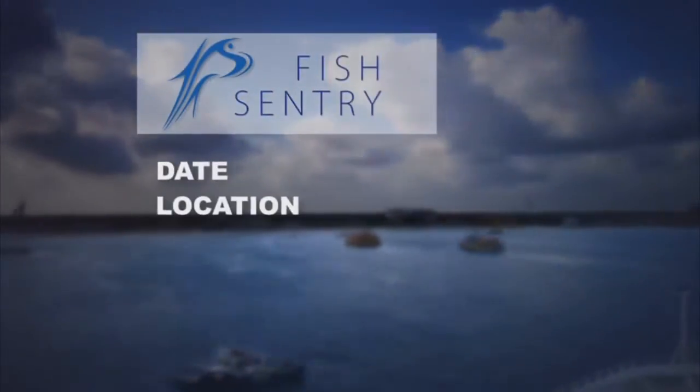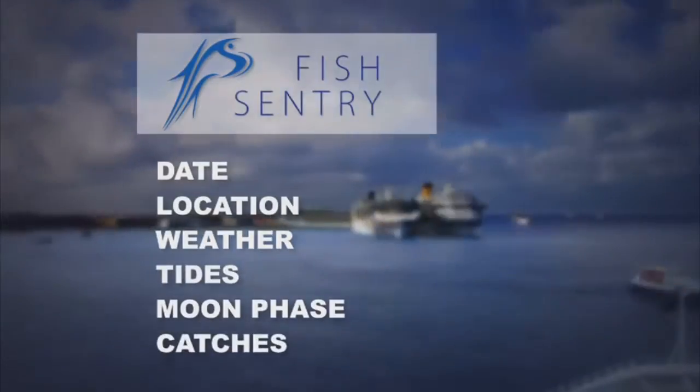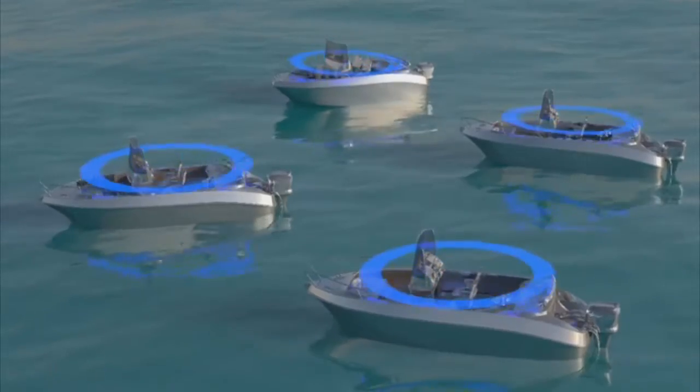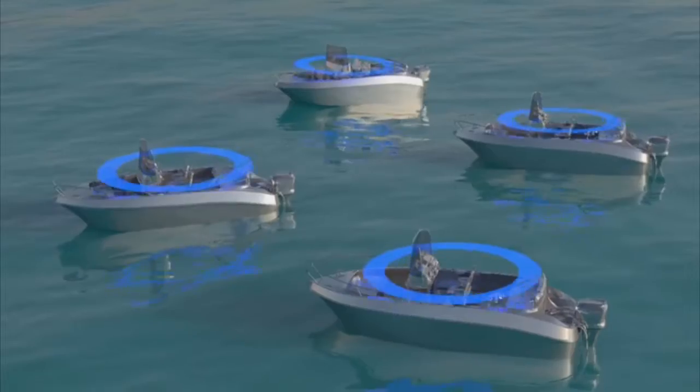FishSentry also records date, location, weather, tides, moon phase, and catches. FishSentry enables recalling this data to make future trips more successful. You can also share this data with your friends and family, and you can benefit from their FishSentry recorded data as well.